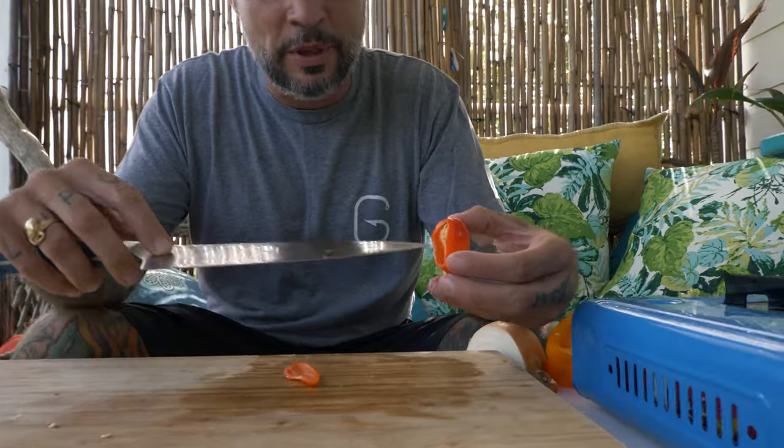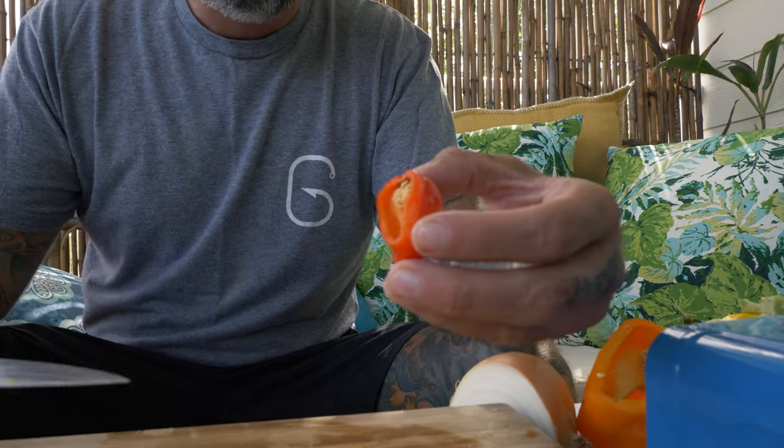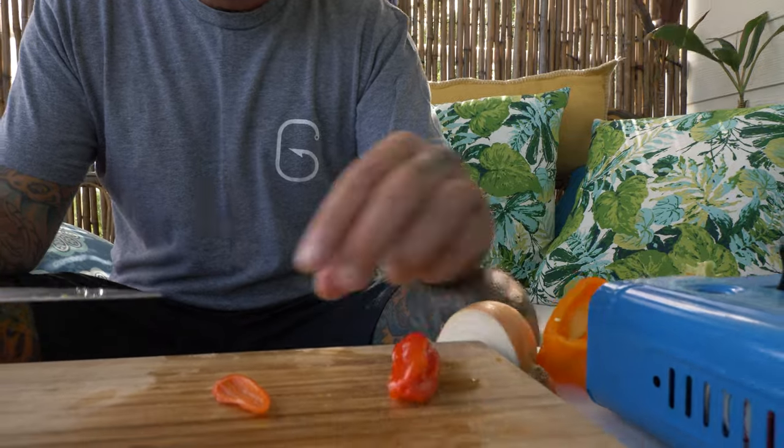And now our scotch bonnet. Like I said, these will blow your face off, so we are only using a very small piece. What is hot inside of these is going to be the pith, which is the white rib and the seeds. Now these peppers, unlike jalapeños, they're still very spicy just in the meat of the pepper. And also after you chop them, do not rub your eyes — I do it every time. Word to the wise.